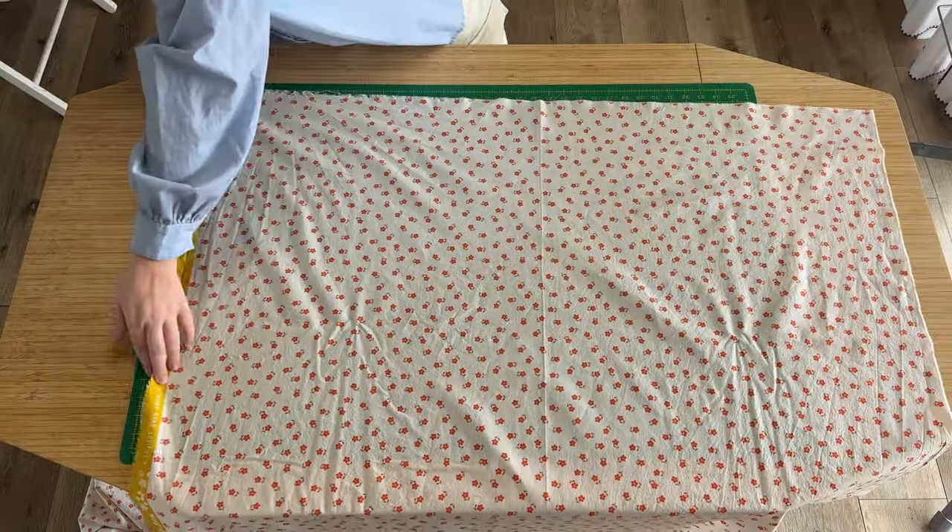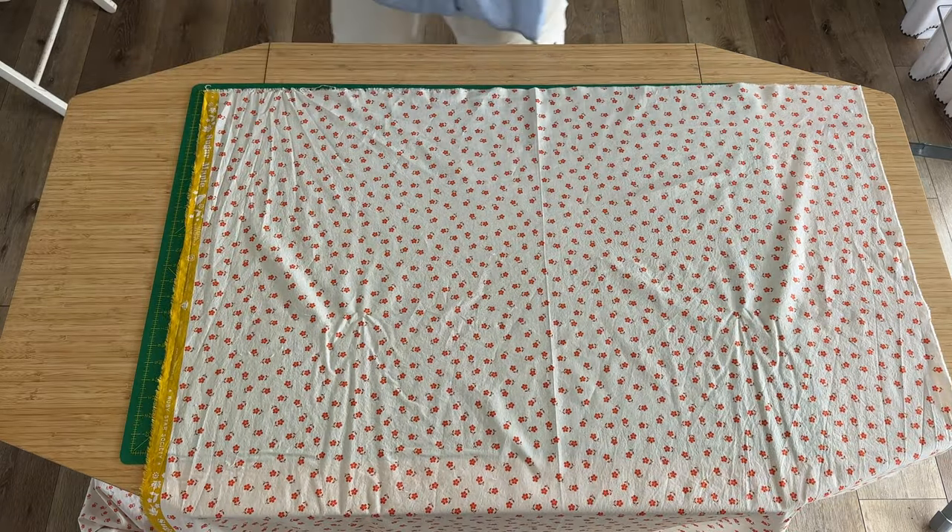Before we jump in, I just want to give a pep talk to all the beginners — people who haven't sewn very much, or maybe this is the first thing you're ever making. If that's the case, you've got this! It's gonna be great, your top is gonna turn out cute. I feel like there are some exciting elements of this pattern that are going to make you feel like a sewing wizard, so I'm excited — let's do it!